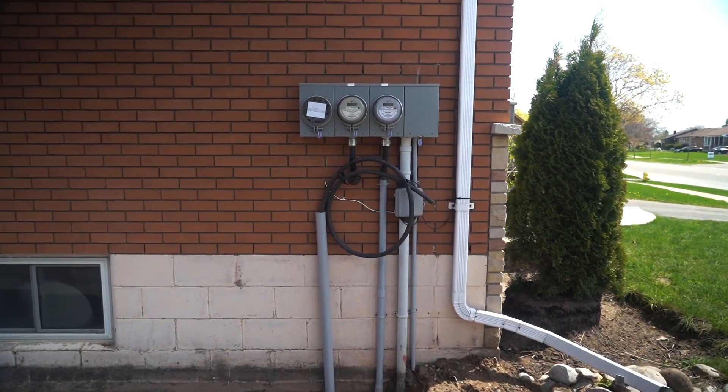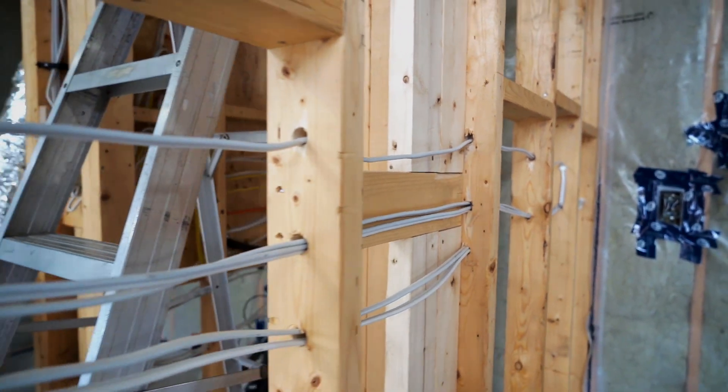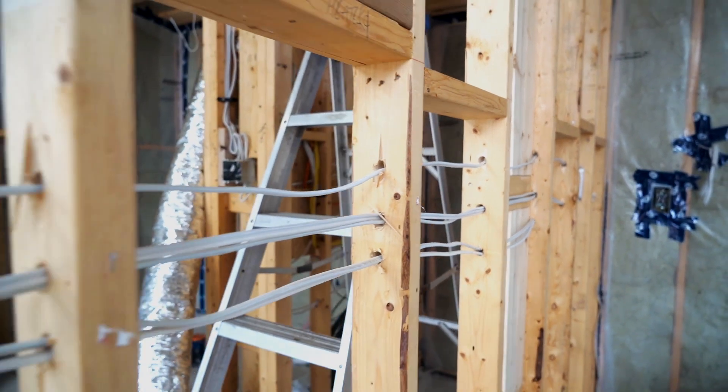Unless you're a geek like me, you'll probably think this topic is quite boring. As super boring as it is, it's also super important for any homeowner or investor who are implementing the max rate strategy and converting a single family home to multiple units to be fully aware of what's involved with the electrical system.